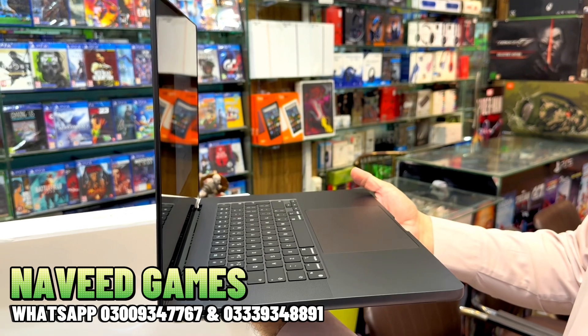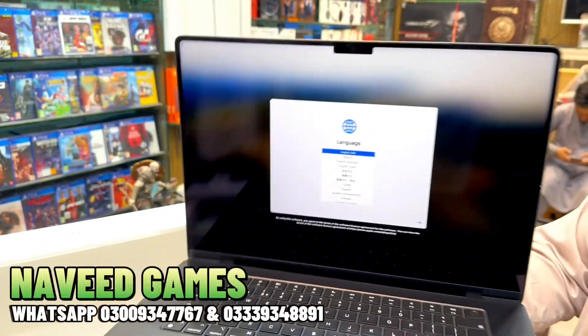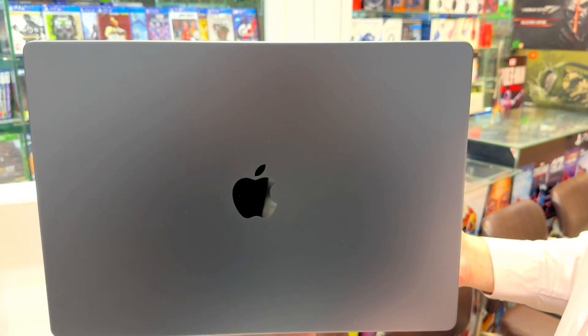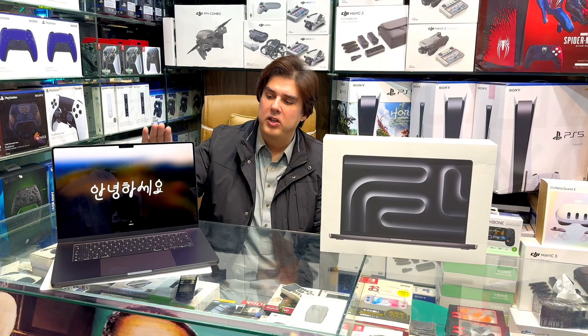It's the slim and sleek 2023 model, which just launched — it launched just yesterday and today it is already available here at Naveed Games Peshawar. Mashallah! So this was the unboxing of the 2023 latest MacBook Pro with Apple M3 Pro chip.